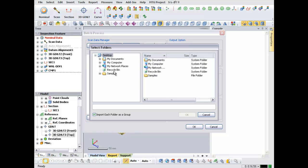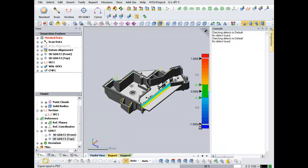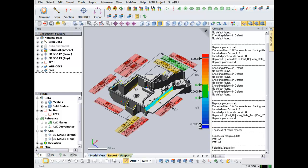New Automatic Batch Processing Options. XOV can automatically run verification routines on multiple scans, and we've improved the Batch Process tool to support grouping of scans. If you take multiple shots of your part with your 3D scanner, XOV can now treat those shots as a group and process them all together to make a single inspection report.